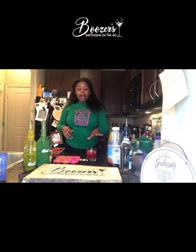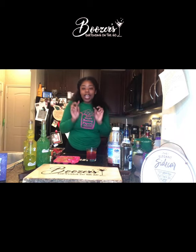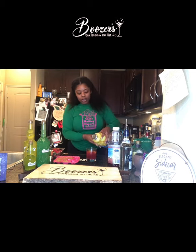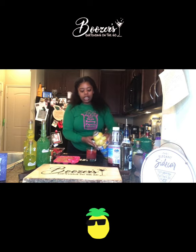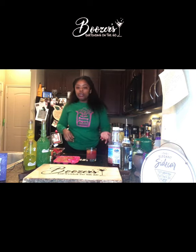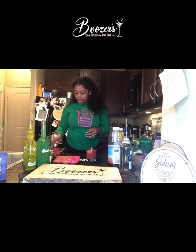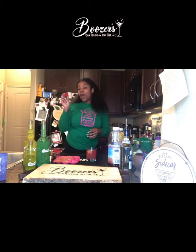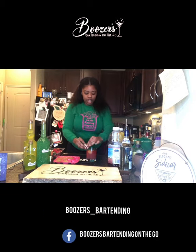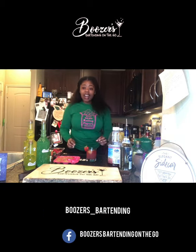Since my pineapple juice ice cubes haven't melted yet, I'm gonna top the drink with a little bit of pineapple juice just to fill my cup up. The ice cubes are gonna melt and it's juice, so it's gonna make it taste even better. Then I got my little strawberry — I already sliced it down the middle — and I'll just add that on the side as a garnish.